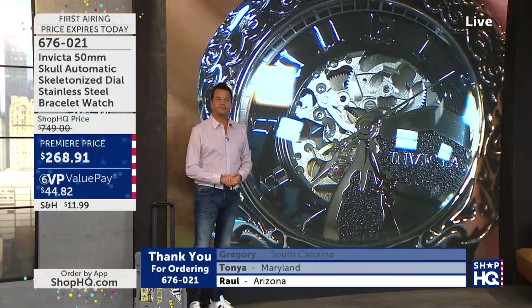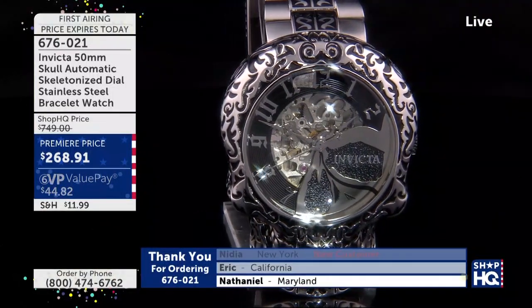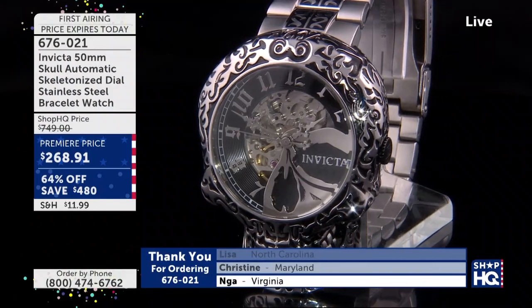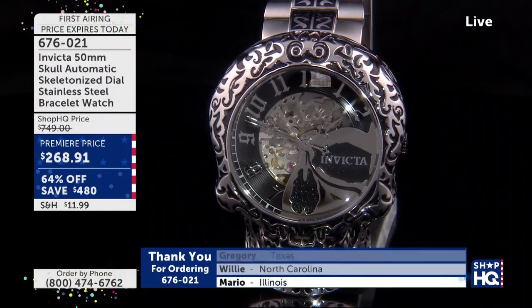Did you know this is based on — this is not a European skull. It's an American skull. Being that it's got perfect teeth. It's a fabulous design, isn't it?